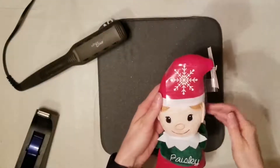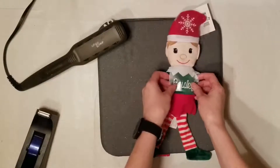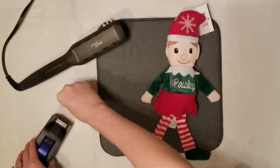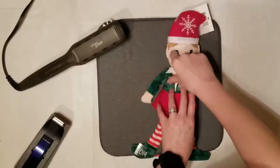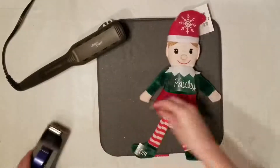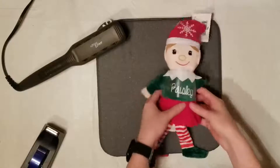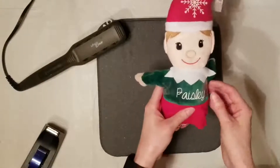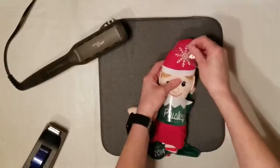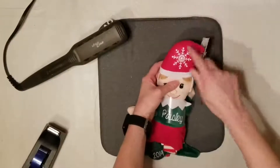While that is cooling, I'm going to go ahead and tape down the name that goes across the belly. This is such a nice project because you can customize this to fit anybody's name on here, and it's something special that they'll always have and be able to remember. Especially if they're a child, they can use this when they're older to decorate their house as an adult.